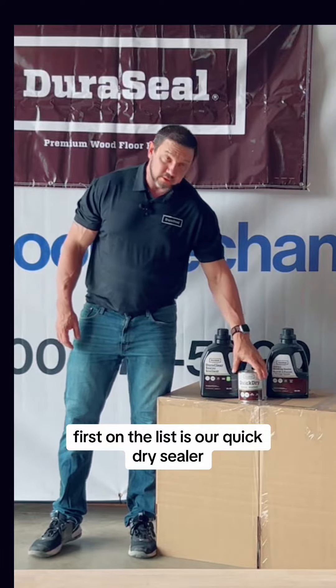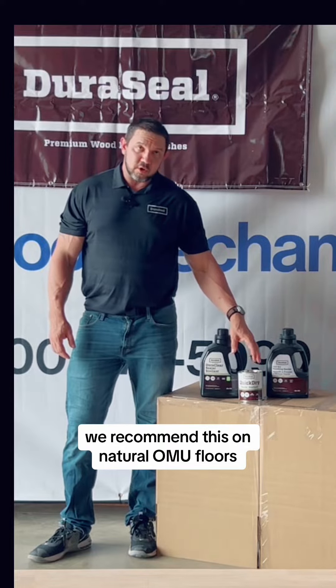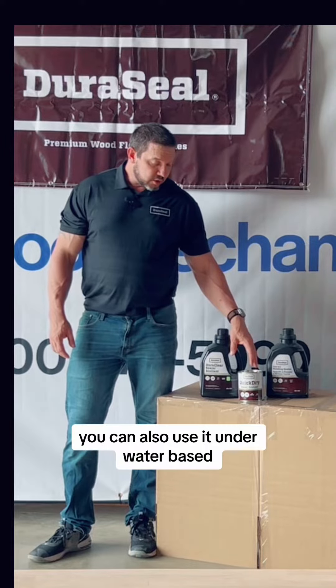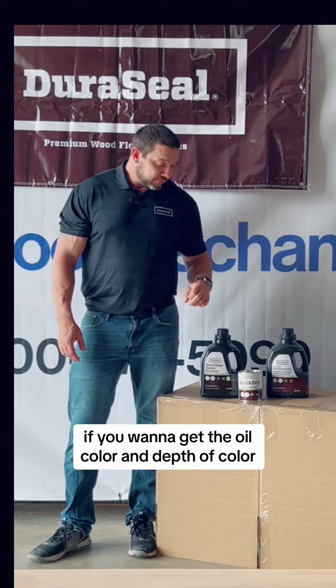First on the list is our quick dry sealer. This is our solvent-based sealer. We recommend this on natural OMU floors where you're not using a stain for your first coat. You can also use it under water-based if you want to get the oil color and depth of color.